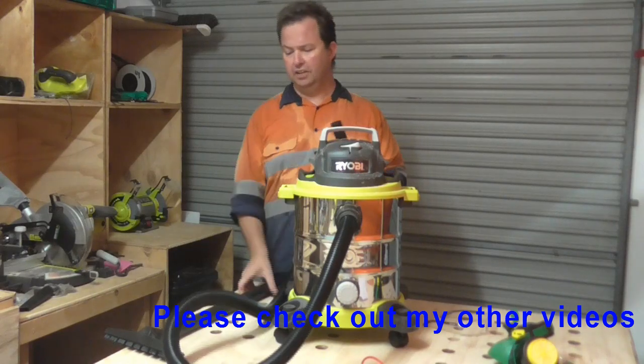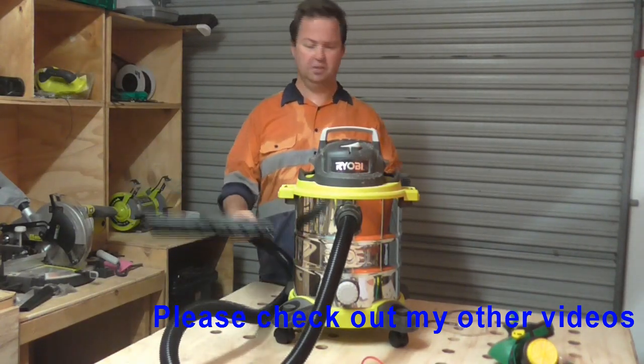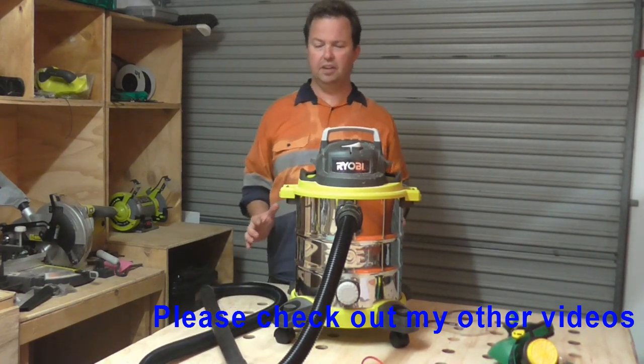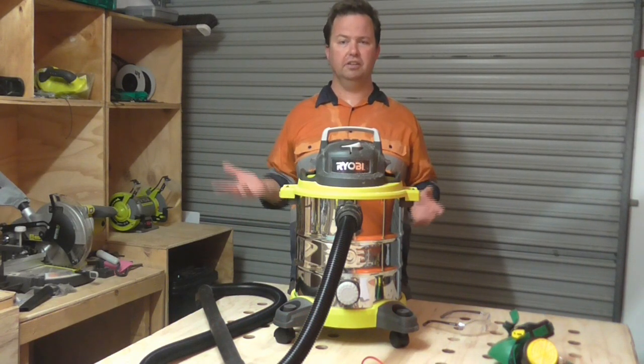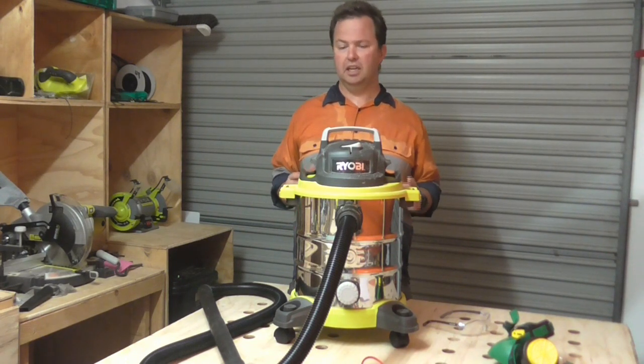But very easily I can unplug it and then attach it onto the hose and the handle, and I can then use the vacuum for cleaning out the car and the workshop and so on. I do that quite frequently and I find it's very easy to do.